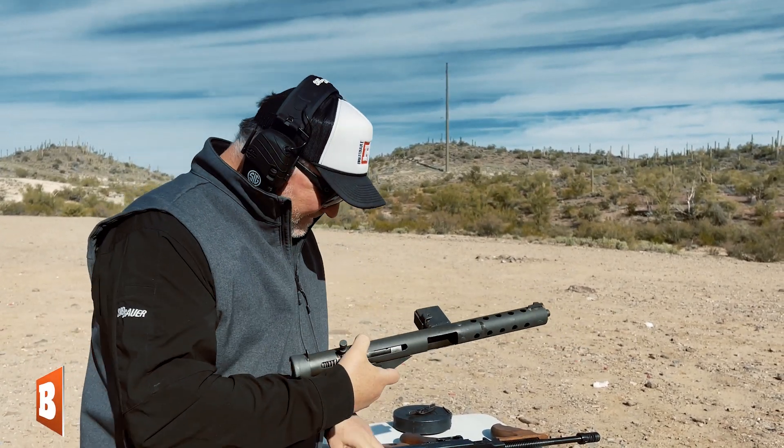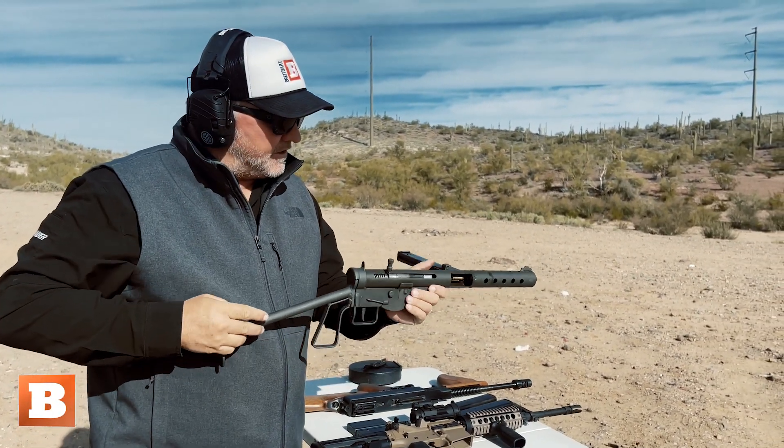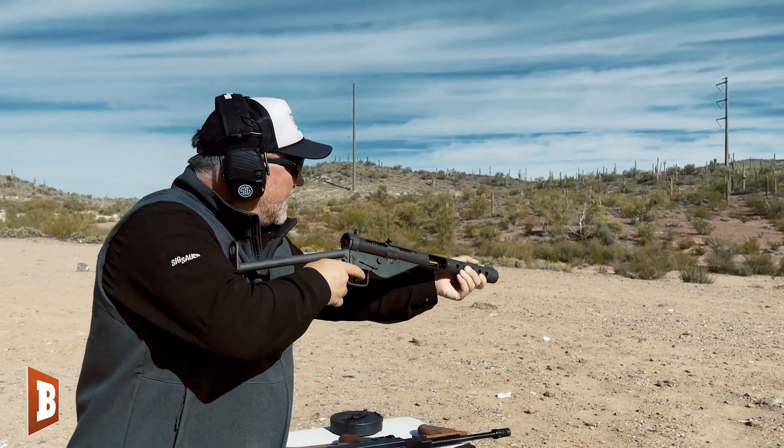A lot quicker manufacturing. It takes a 9mm magazine. I have it in full auto, so I'm just going to put it in battery like that. We're ready to go.